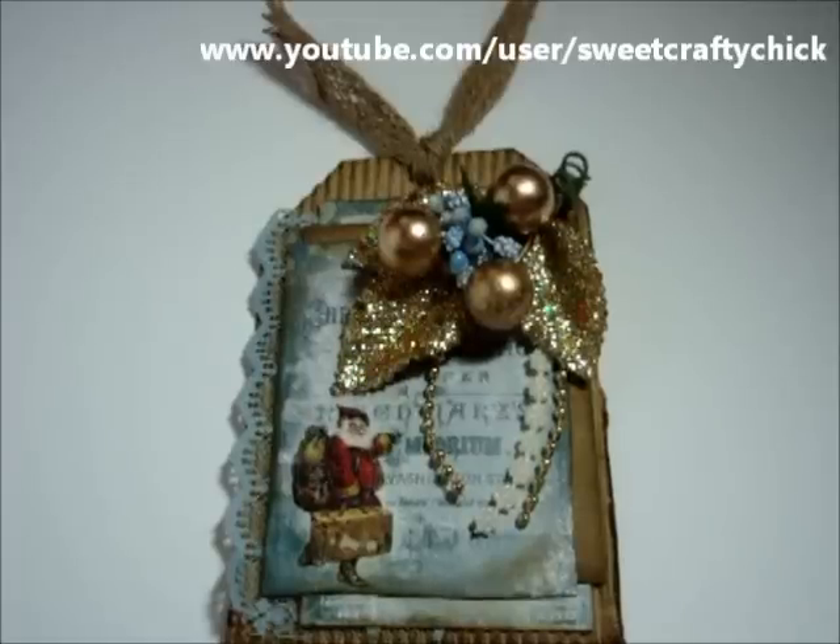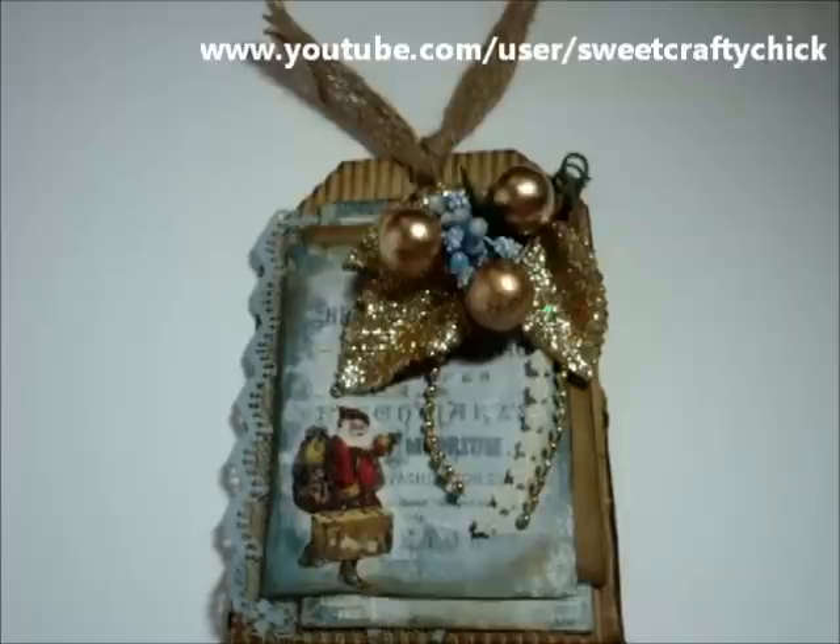Hi everyone, I'm back with another video and I'm here to share with you another project that I created for the Tsunami Rose design team.